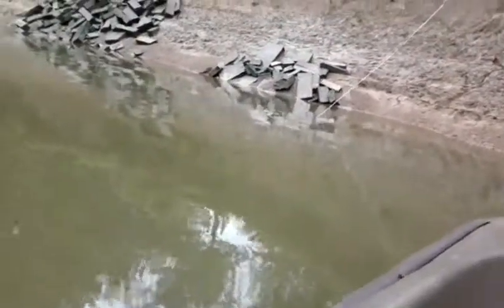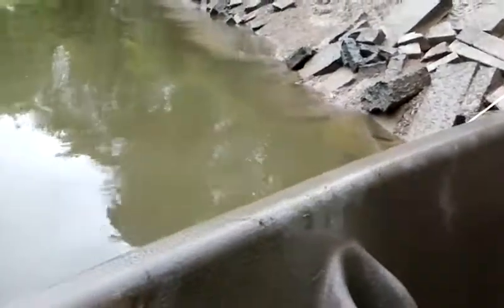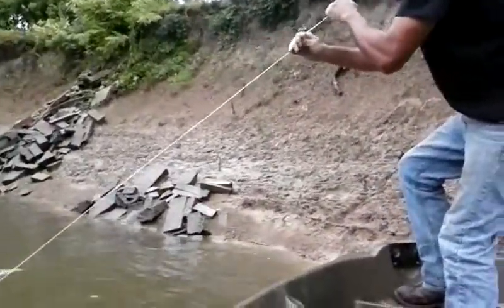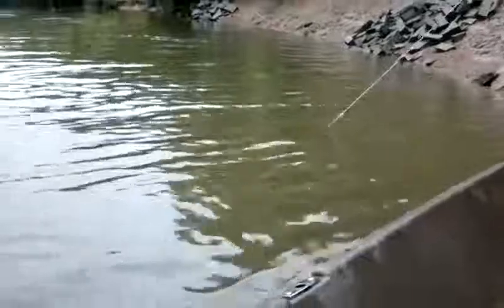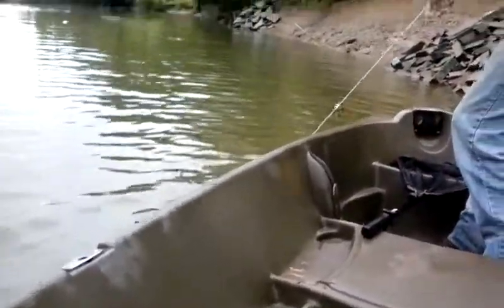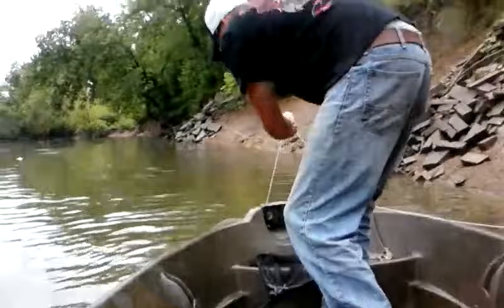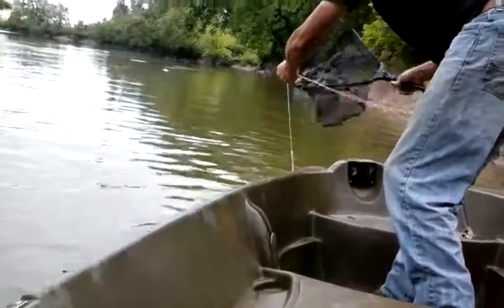All right, here's our first line — looks like there's something on it. Getting up to it. Yeah, it's rolling — there's something on it, it's jerking back. These lines are so long, it's like he's under there.